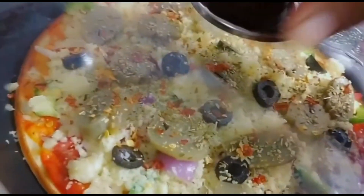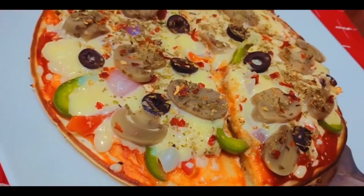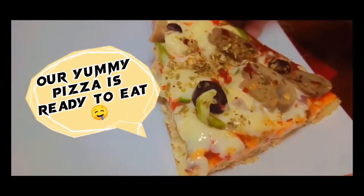Put it for 5 minutes on low flame. Our yummy pizza is ready to eat.